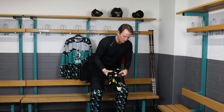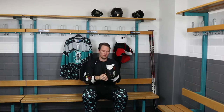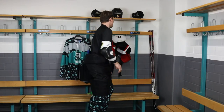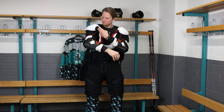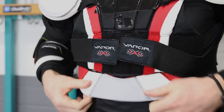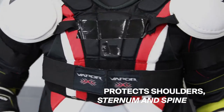Your pants shouldn't be too big — they should offer a snug fit. And if you don't fit in, then your pants are too small. Next up are the elbow pads. The elbow pads are formed in a way you can only put them on right. Now I am putting on my shoulder pads, which protect your shoulders, your sternum and your spine.